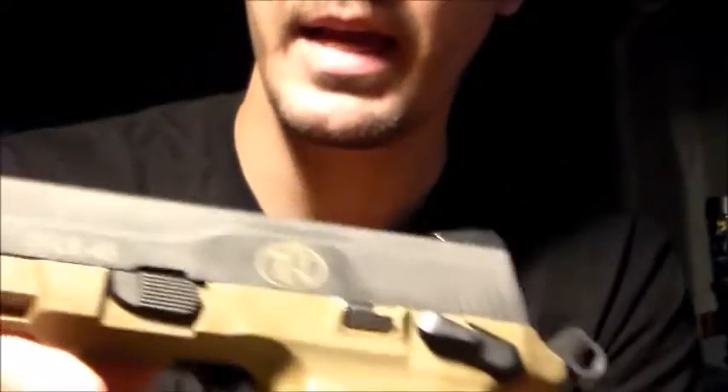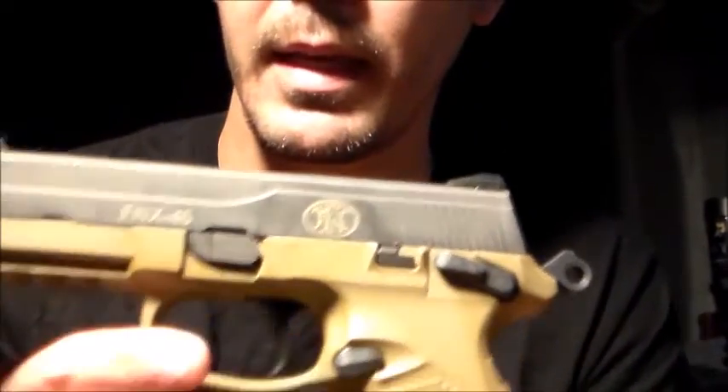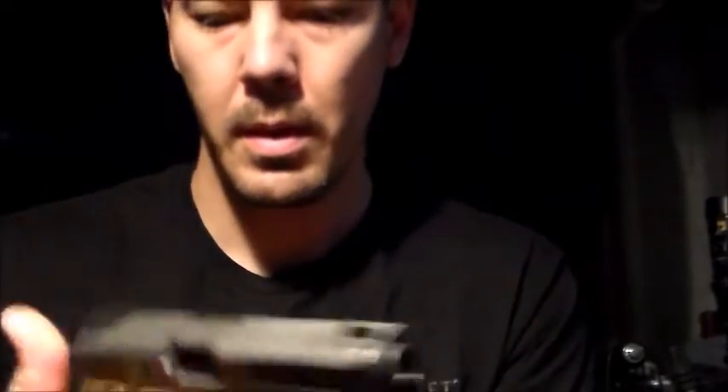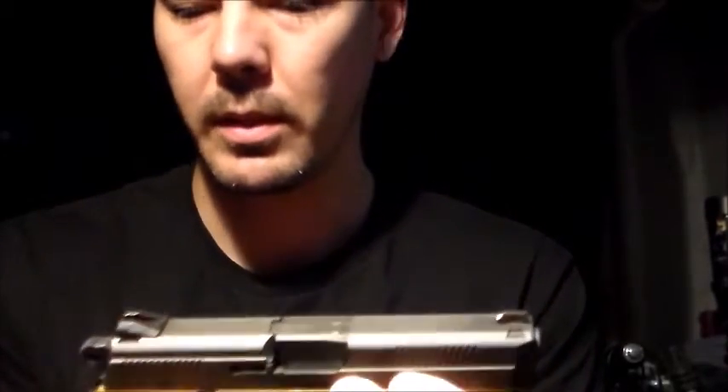We'll put it back on — you simply rack it all the way back, flip that switch up, just the opposite of disassembly. Some of you are probably going to ask why mine is colored tan like that on the lower — it's because I actually found the color and did it myself, so it matches pretty well. I love that de-cocking function. It's awesome.